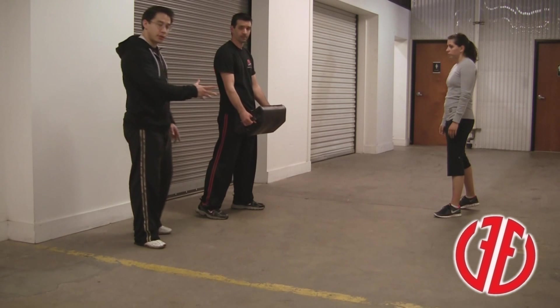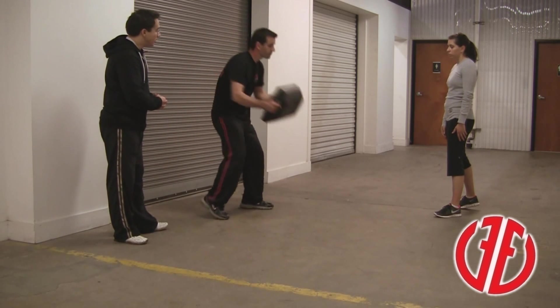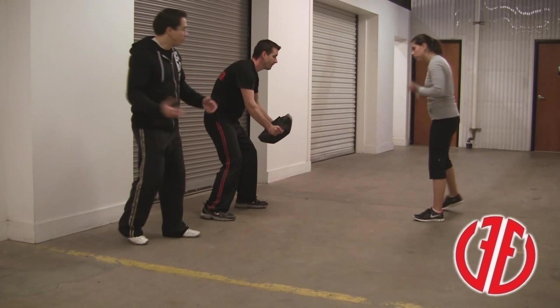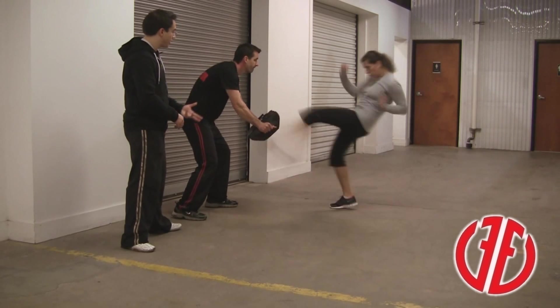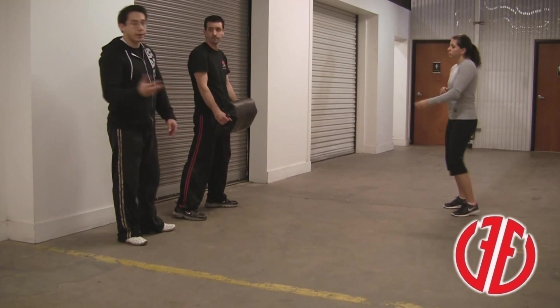We're going to slow down a little bit and work on a spacing drill. If she feels like her kick is smothered, she holds down. If she feels like she can just throw a front kick from a normal fighting stance, that's what she throws. If she's out a little bit and she needs to engage and do an advancing front kick, that's what she throws. And there's obviously going to be some gray area where she can do either one.